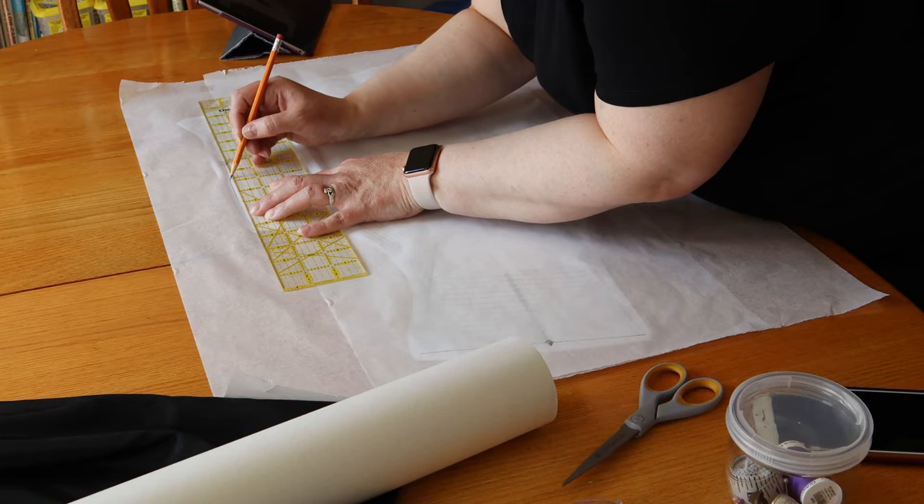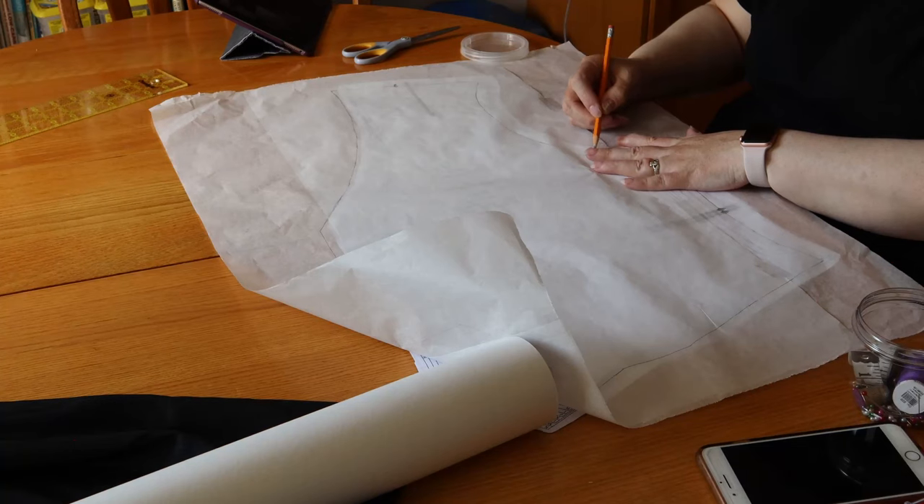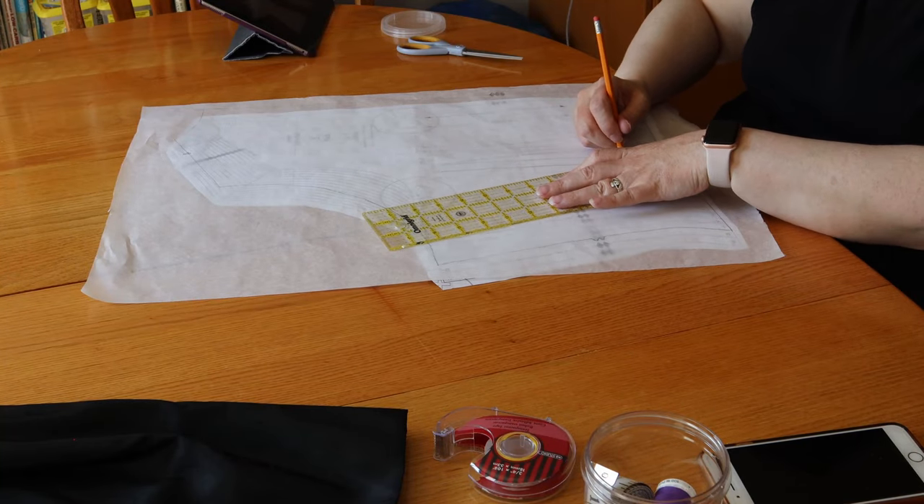I printed and taped the pattern because I'd like to be able to refer to it again in the future. I traced the largest size, and then traced it again to try enlarging it. It's not really scientific, but I also made the decision to fudge my seams. Instead of the usual half-inch seams Truly Victorian builds in, I decided to go with quarter-inch seams. I also fudged the darts as well.